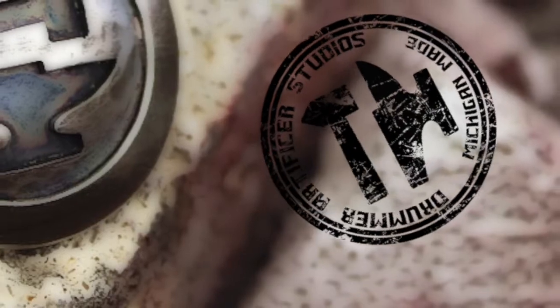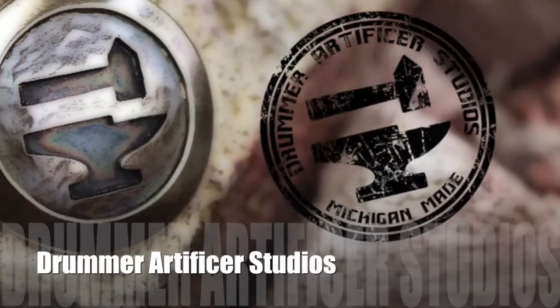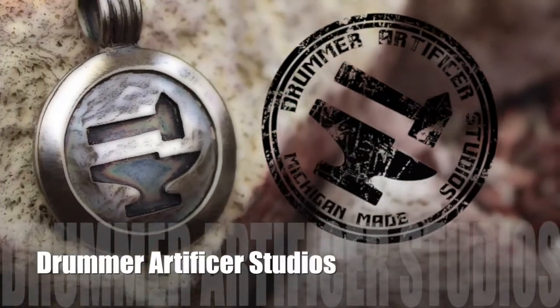Hi there everyone and welcome back to another Drummer Artist Studios. I'm Alex. Today we're going to make a pin back for you to rivet on to a piece you might be working on. Though it might not be a common thing for you to work on, most jewelers or hobbyists at some point will have to make a pin — the technical term being a fibula — some form of an art piece or brooch that is attached to a garment.